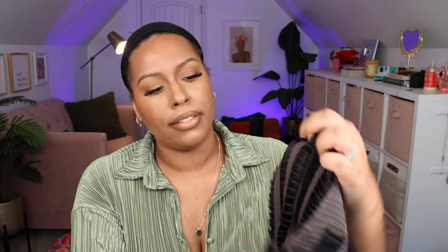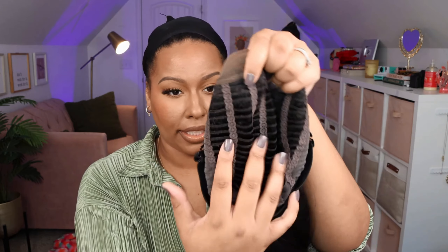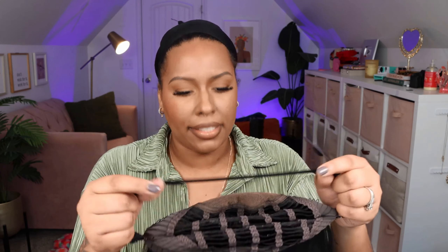The only one I'm going to apply all the way is the upgraded one. I want to show you guys what the other one looks like, so it does come with — this is the cap construction of the one that's not upgraded — it comes with a comb on the right side and left side, and then it has like that silicone material around it to give you more grip. It has a ventilated cap with the tracks sewn on the cap, and then a comb in the back, and then you have a detachable elastic band in there.